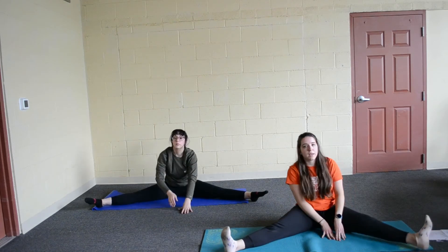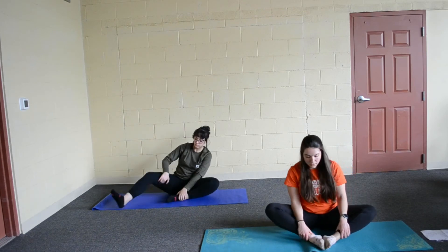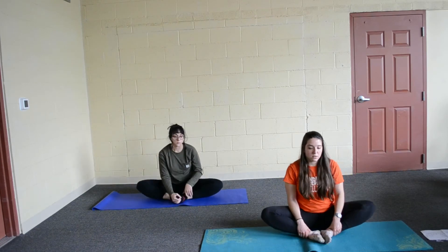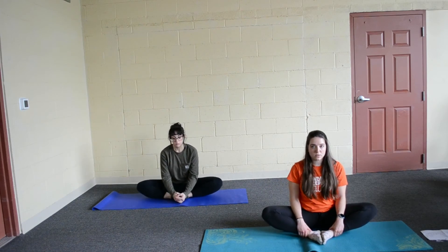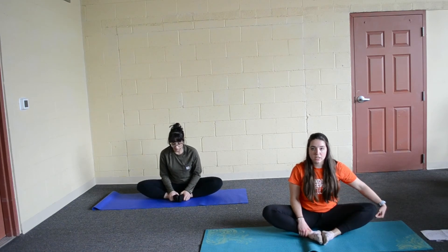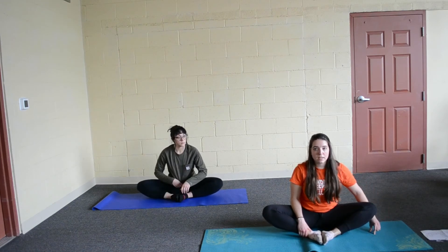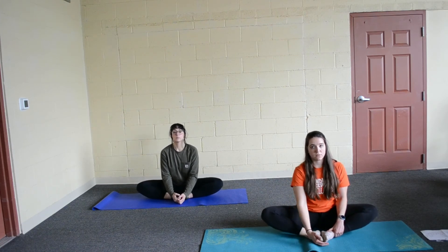Sit up nice and tall. We are going to bring both feet in, bottoms of our feet touching. And we are going to bring our feet in as close as we can into butterfly stretch. Hold your ankles, and imagine that there is a string attached to your knees pulling them down to the ground — push them down. Just hold here, sit nice and tall. If you want to hold onto your toes or your feet, you can.